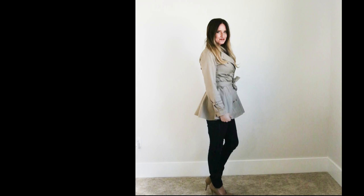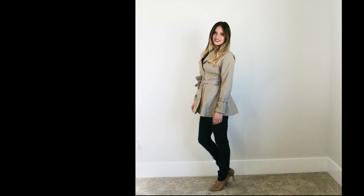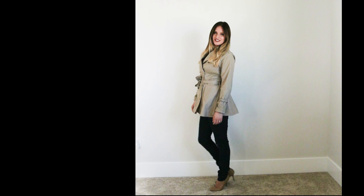This is a coat I inherited from my grandma when she passed away. It's already quite beautiful, but I just wanted to update the fit and the style just a little bit more. And this is what I ended up with — a peplum trench coat with slightly longer sleeves and a little bit more fitted in the bodice area.